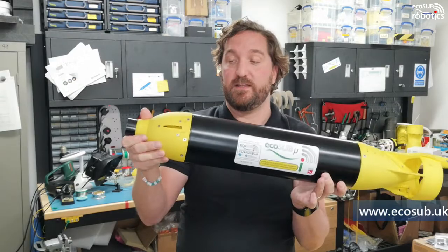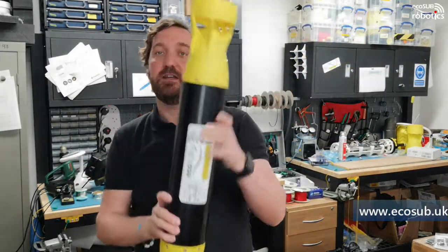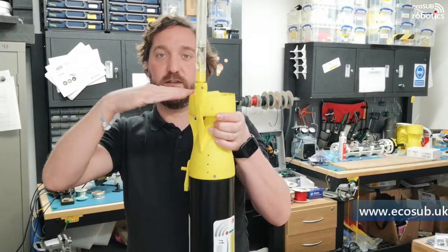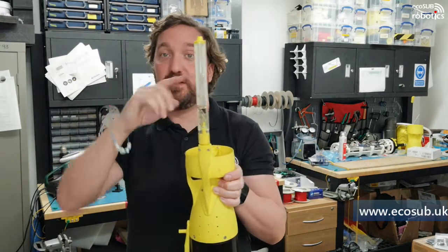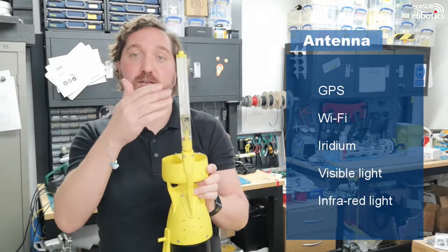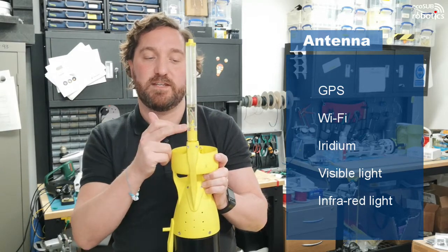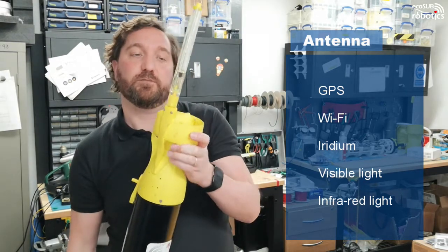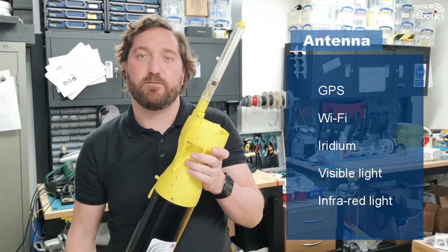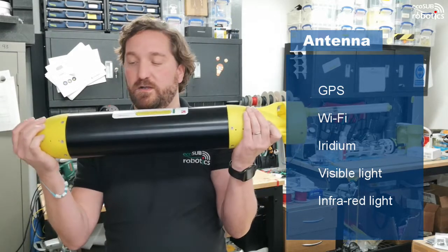The beauty of that is we can have our antennas sticking out of the end like this, drop the mass forward, and the vehicle will sit on surface mode with its antenna pointing out at the waterline. The antennas have GPS, which is obviously fairly essential, and also Wi-Fi for short-range communications and high-bandwidth data transfer, Iridium SBD for full global coverage, a flashing LED strobe, and infrared lamps so we can spot these things with infrared cameras if required.